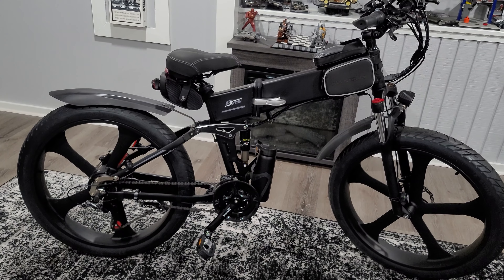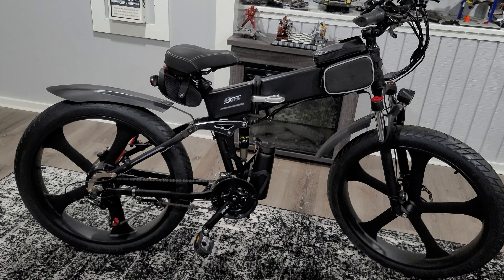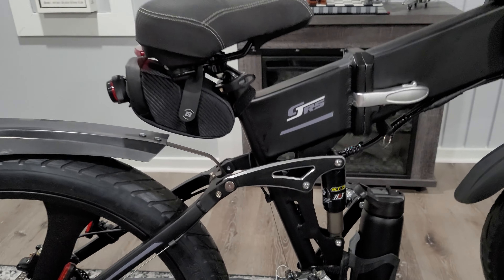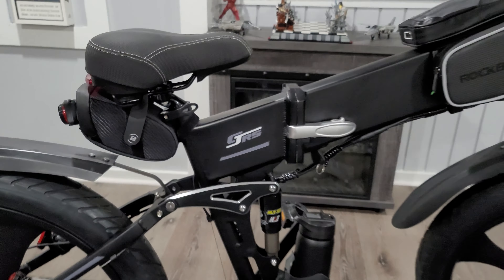Hello everyone. I want to show you guys how cool and amazing this e-bike is. It's an R5S. It's not just an e-bike, but it's a fat e-bike.